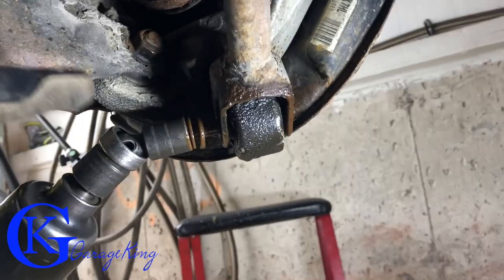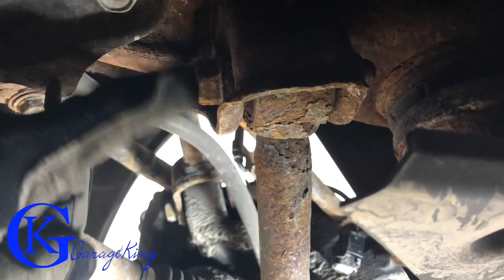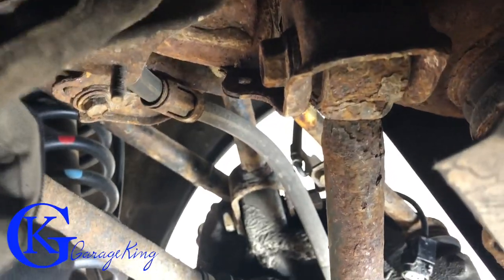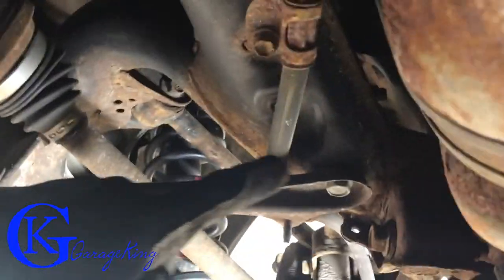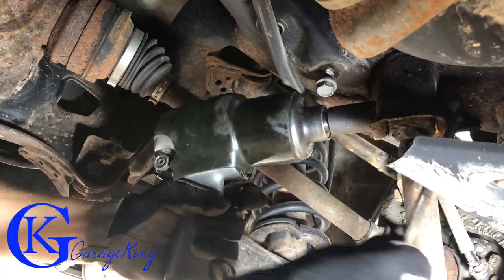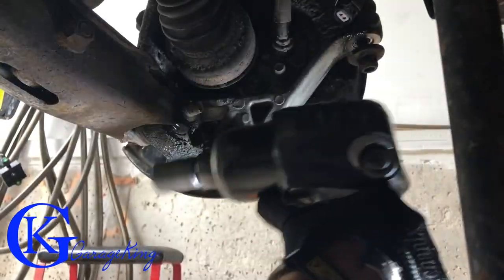I'm struggling with the bolt a bit but going back and forth it'll come out. I'm going to have to undo this right here — same size bolts. Unfortunately my socket won't fit because of these things, so these are 13 millimeter bolts and I'm going to take this brace off. The suspension piece here — I'm just loosening the bolt, I don't actually have to take it off. And now I can get the impact in there and the nut comes off.